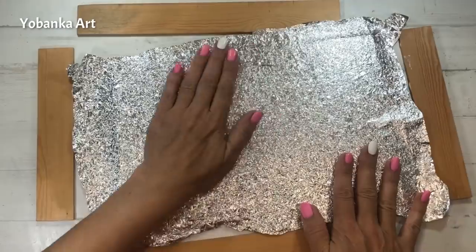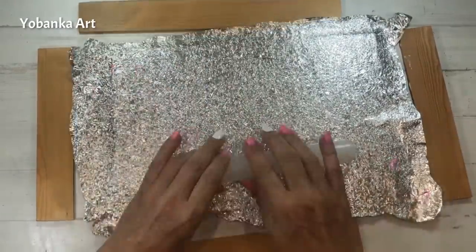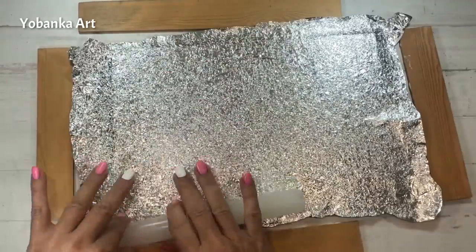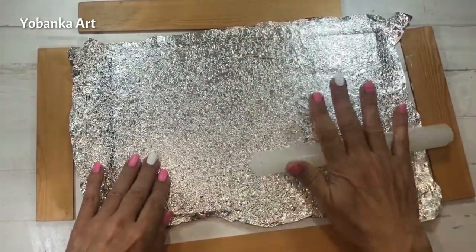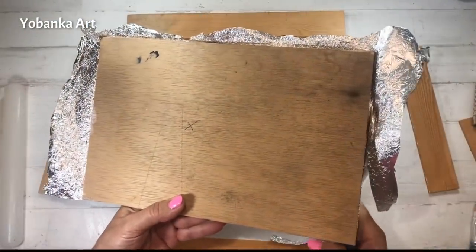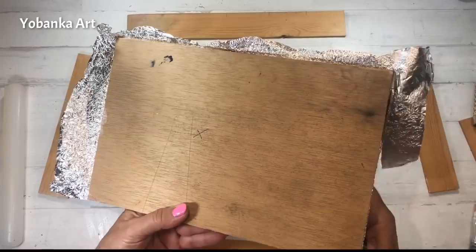Vamos a presionar con la mano el papel de aluminio sobre la madera para que se adhiera perfectamente, y nos vamos a ayudar con el rulo nuevamente. Como veis hemos conseguido una textura brillante, rugosa y preciosa. Vamos a cortar el exceso que nos sale por los laterales.